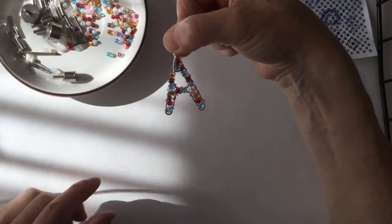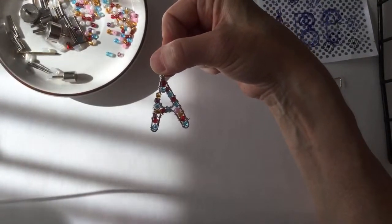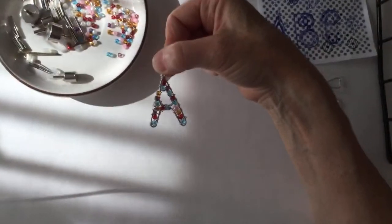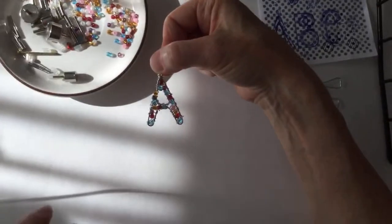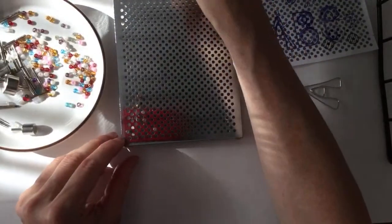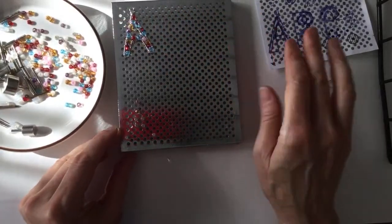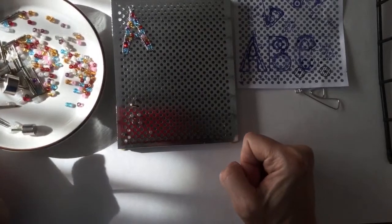So guys, here is the letter A — kind of funky! I'll bring the camera down closer after so you can see better because there's a bit of a shadow. The rainbow bridge was for pets — that's really nice. Let's try a couple more letters and then I'll bring the camera down to show you. Let's try the B — I feel like it's really dark, I'm sorry. Let me open the curtain a little bit.